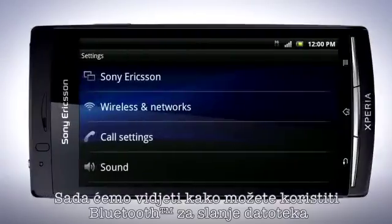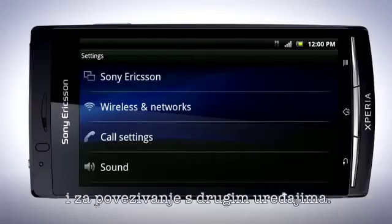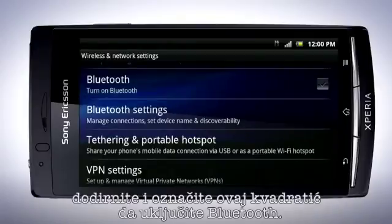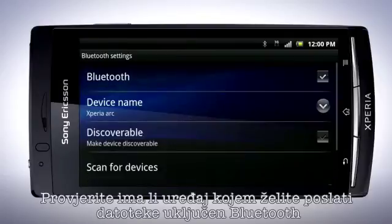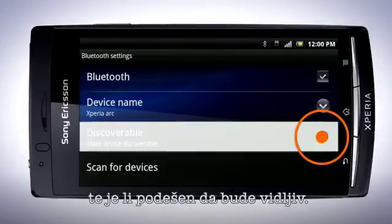Now let's have a look at how you can use Bluetooth to send files and how you can connect other devices to your phone. In the Wireless and Network Settings menu, tap this checkbox to turn on Bluetooth. Now tap Bluetooth Settings.